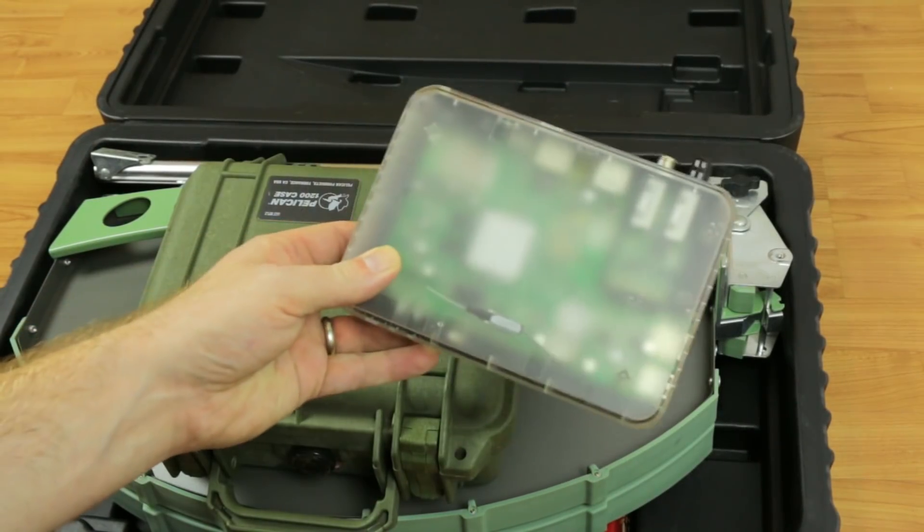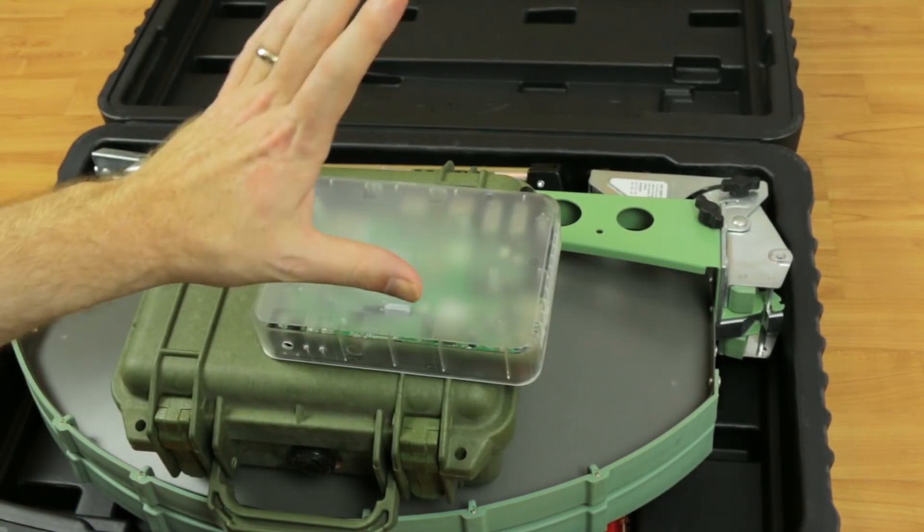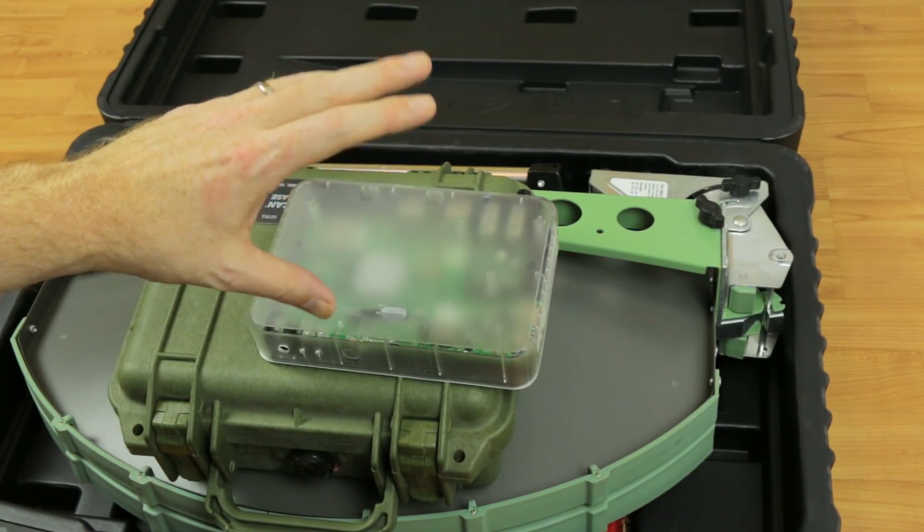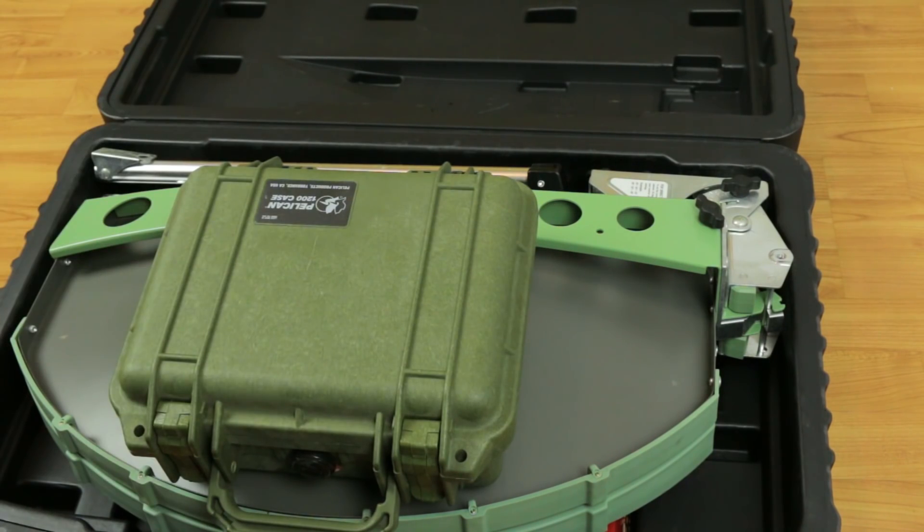The previous satellite receiver was this. This is no longer usable because the KU band has been shut down, so we've made a transition to this L band system.